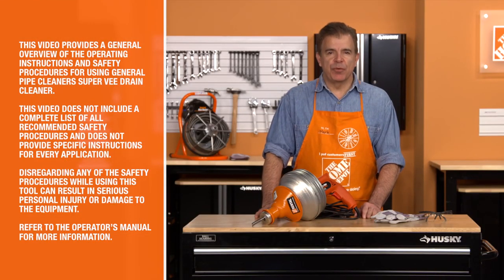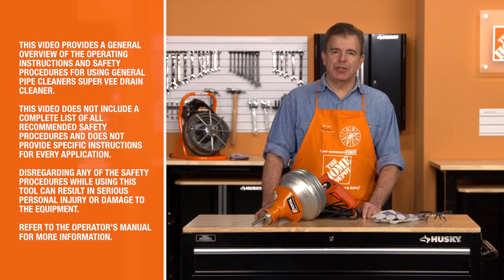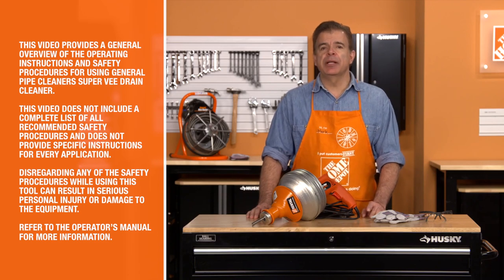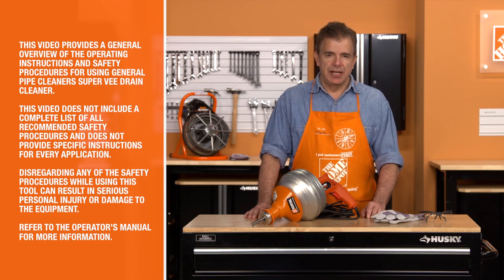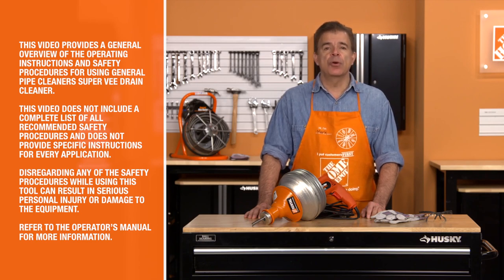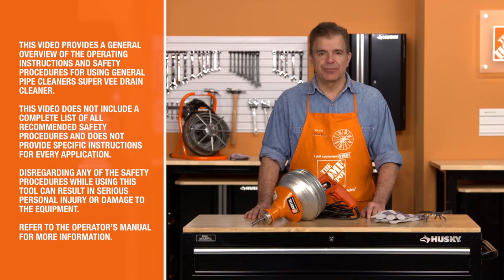This video provides a general overview of the operating instructions and safety procedures for using General Pipe Cleaner's Super V drain cleaner. This video does not include a complete list of all recommended safety procedures and does not provide specific instructions for every application. Disregarding any of these safety procedures while using these machines can result in serious personal injury or damage to the equipment. Refer to the operator's manual for more information.